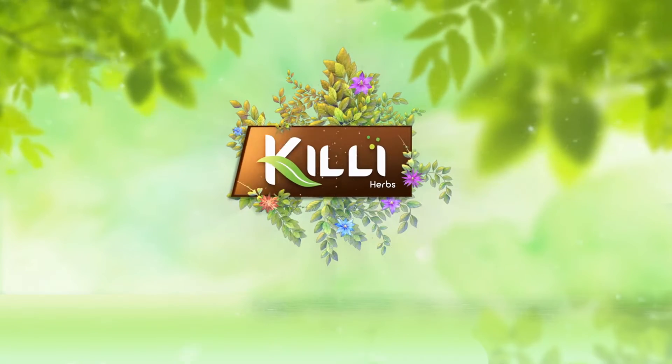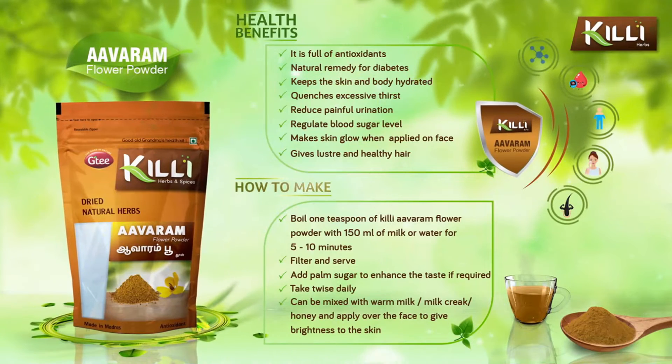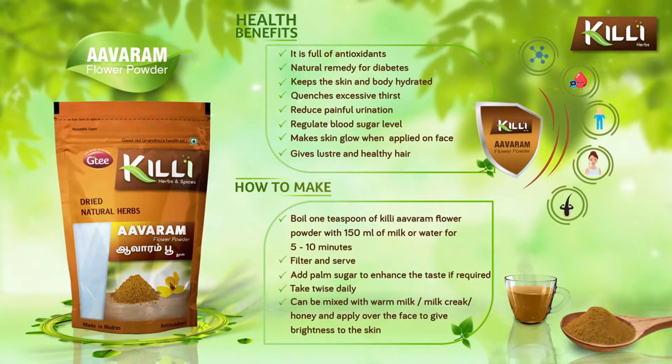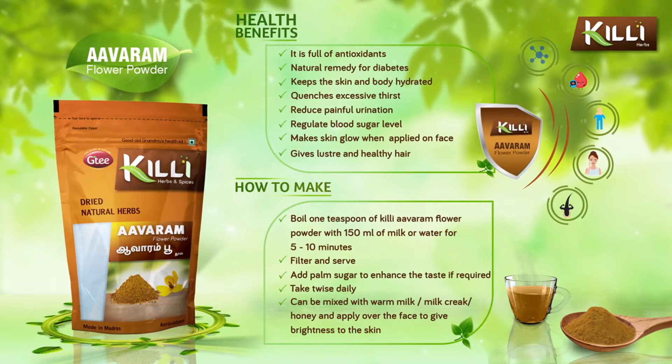Killi herbs and spices — Killi Avaram flour powder health benefits. Avaram poo is rich in antioxidants and is a natural remedy for diabetes.